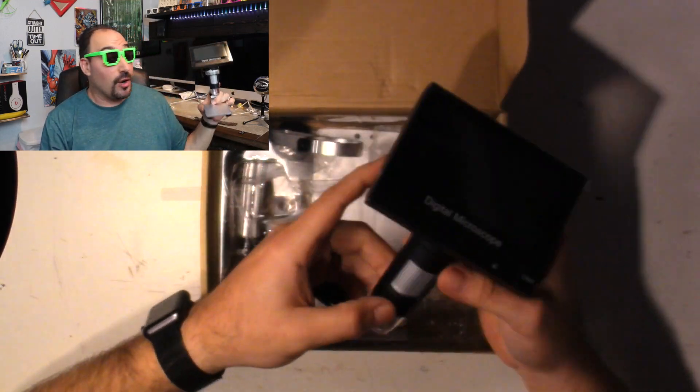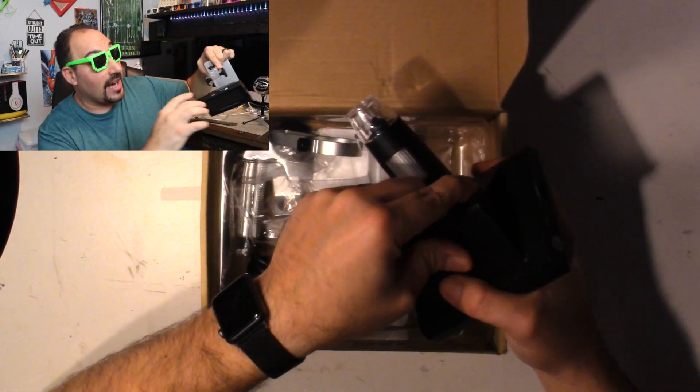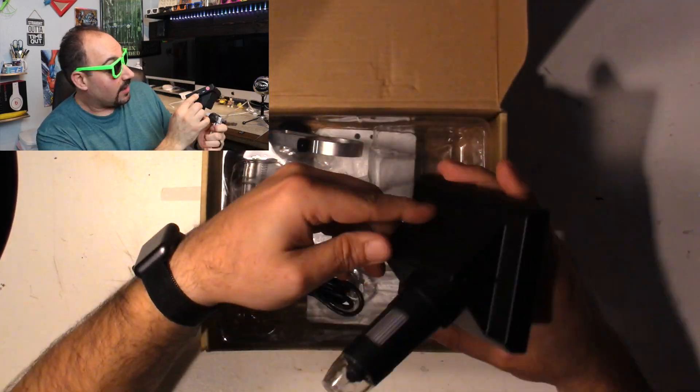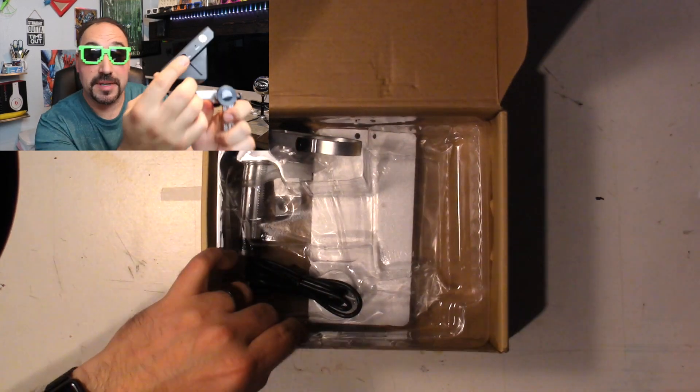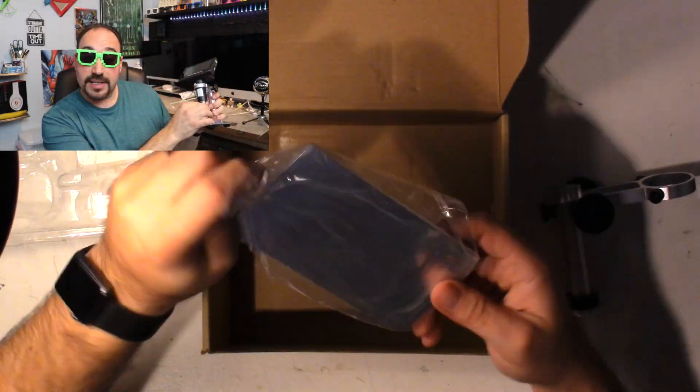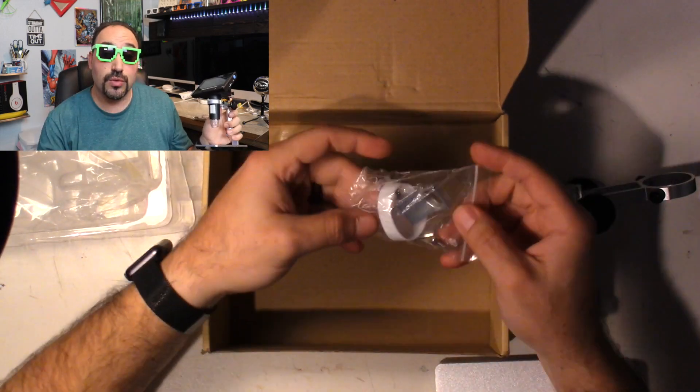It does shoot video - it has a little SD card slot right up here and you can just put your SD card in it. It also has on this side a light adjustment. You can adjust the light up or down because there's a built-in LED light so you can view what you're working on.